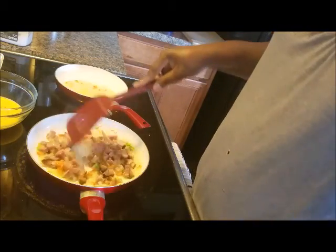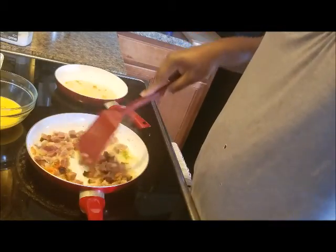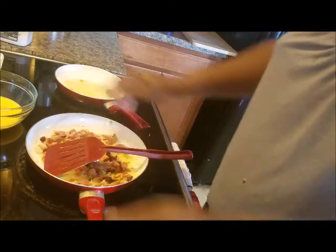I'm going to turn this down a bit and let it slowly sauté while we wait on the potatoes. And this other pan is getting ready for the eggs.